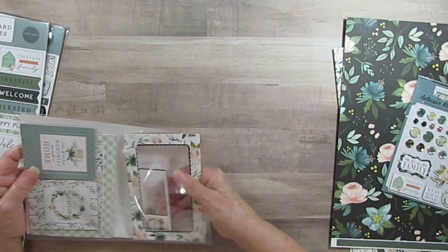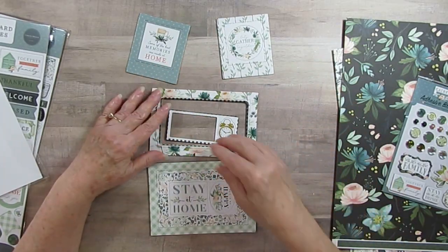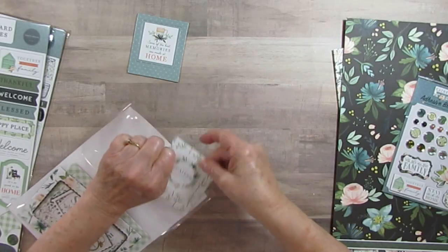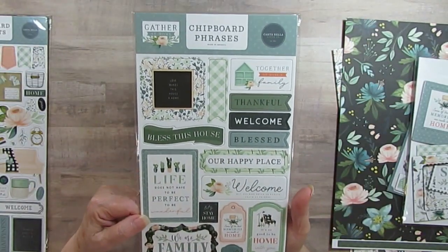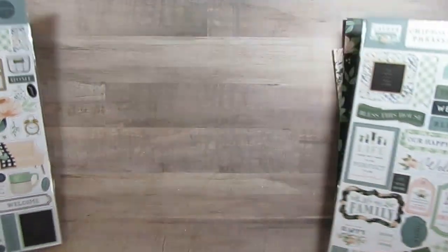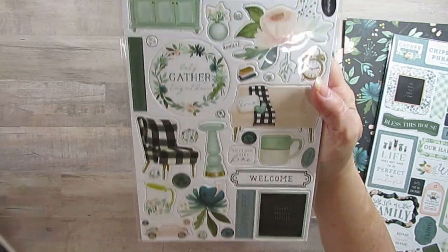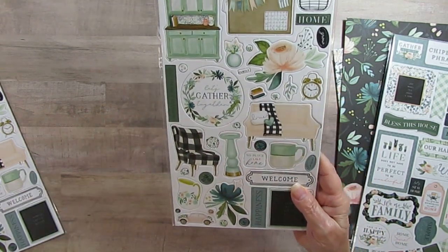This is one of the things I got at Tuesday Morning. I've got the frames — they kind of fell apart in the bag, and obviously one or two are missing, so I used them for something. And then I have this chipboard. I'll just hold it so you can kind of see them all — I don't want to take off all the plastic. I actually have two of these; I probably got one at Tuesday Morning and then bought one at the sale without realizing it. I love it — it's got the bulletin board, little basket, and I love that it's got a chair. It's so cute.